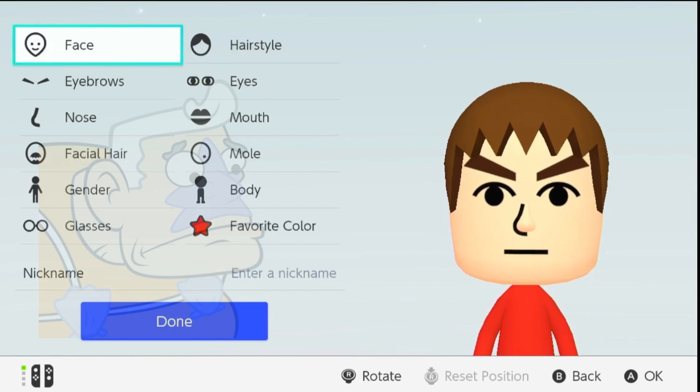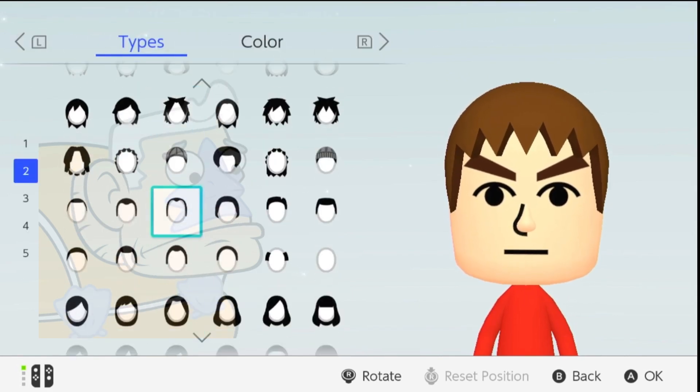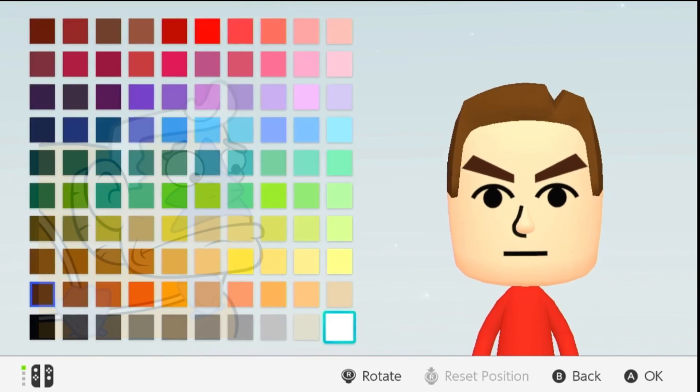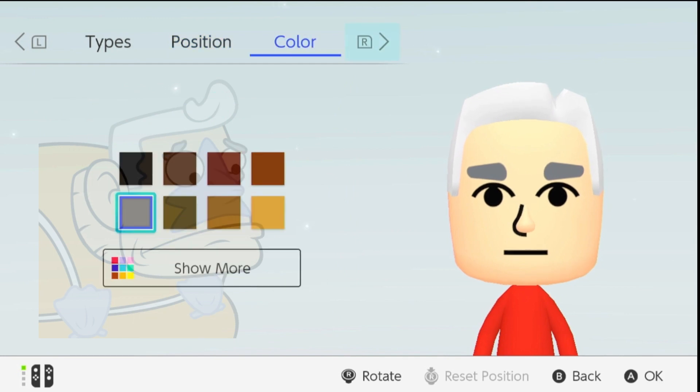Step 4: Selecting the Right Features. For his hair, we'll go with something that screams Retired Superhero. And those eyebrows — make them thick and commanding, just like Mermaid Man's.